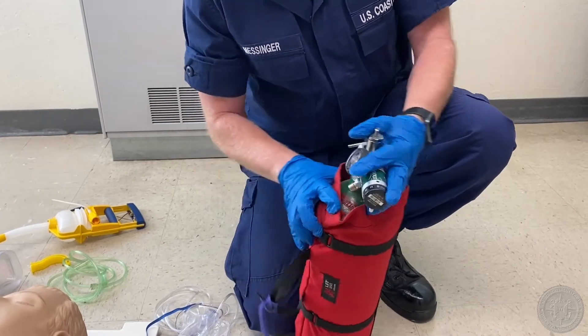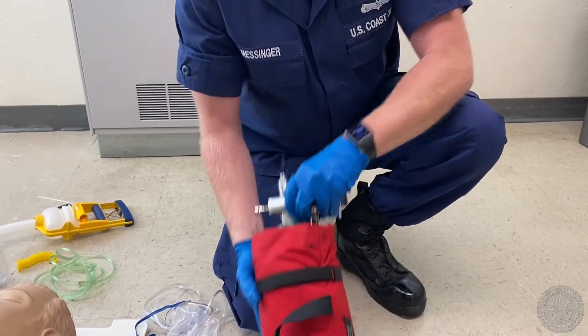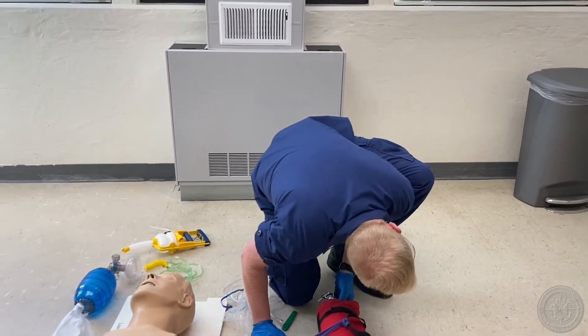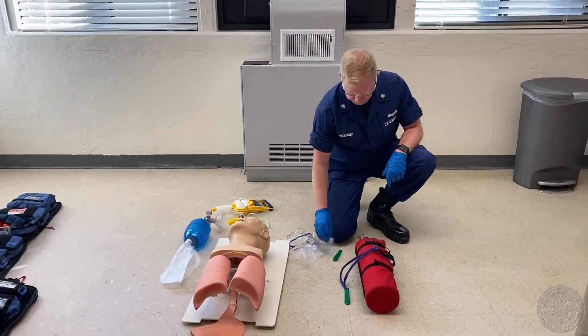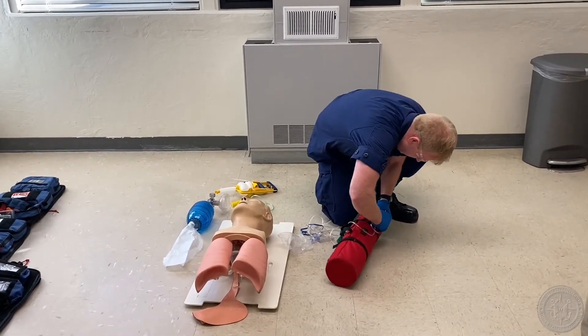Checks oxygen tank pressure — we're full at 2,000 psi. I'm going to lay it down. Checks for leaks — I'll listen for leaks and I don't notice any. Attaches non-rebreather mask to the correct port of the regulator. I'm going to take the tubing and attach it to the correct port.